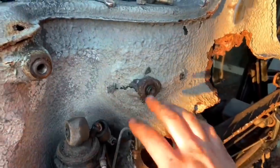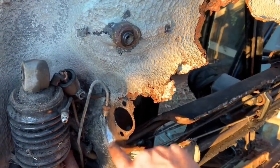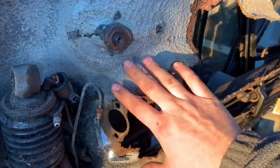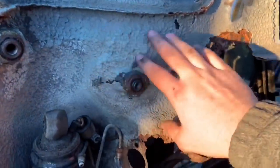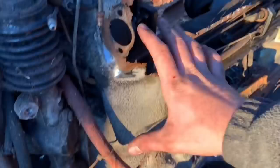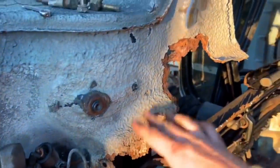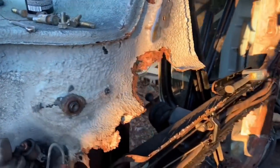Now that we got all this popped off down here, as you can see I started cleaning up a little bit. I'm going to finish cleaning up here so we can really see what we need to get replaced. Everything else is super solid down here, so I'm not going to replace this entire panel — I just want to cut out the bad parts and get it replaced so we can get this floor in and get this car back down on the ground.